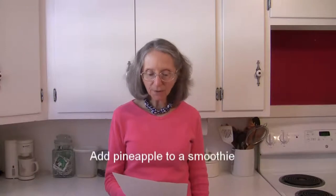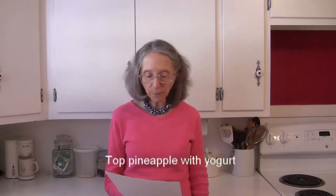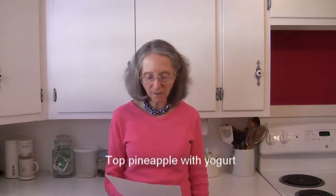Add pineapple to your morning smoothie for a really yummy flavor boost. Top pineapple with yogurt for a creamy snack or dessert.